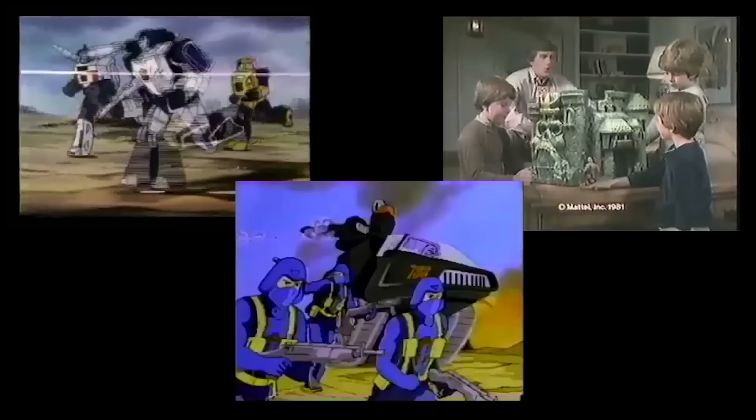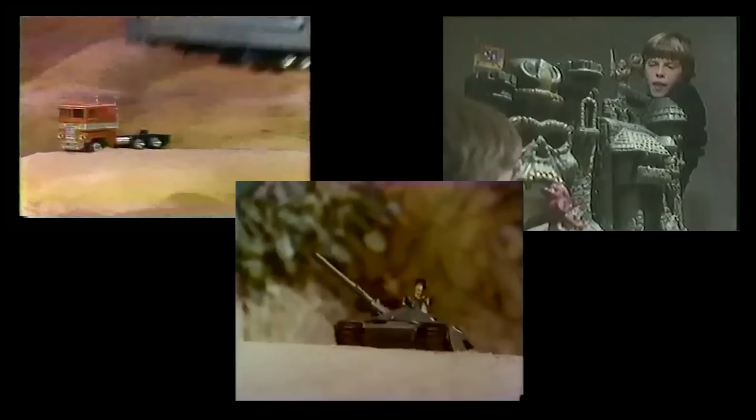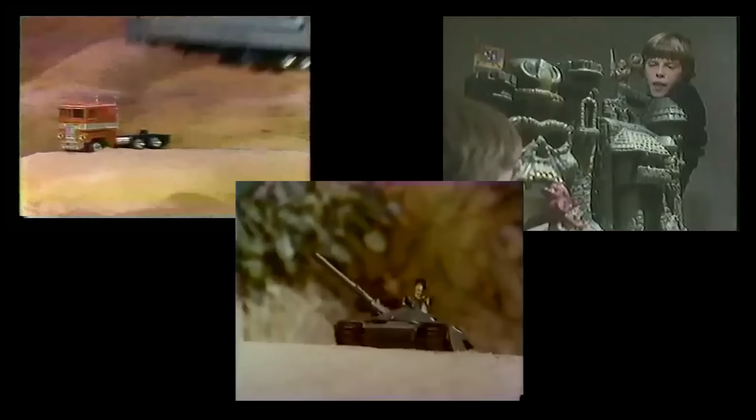I've said it many times that the 1980s was crowned by the Big Three: G.I. Joe, Masters of the Universe, and Transformers. They ruled the decade, and but for the Teenage Mutant Ninja Turtles, they defeated all challengers to their toy aisle supremacy.